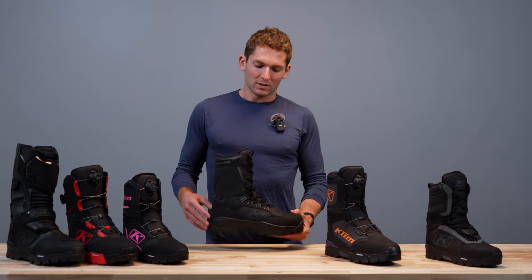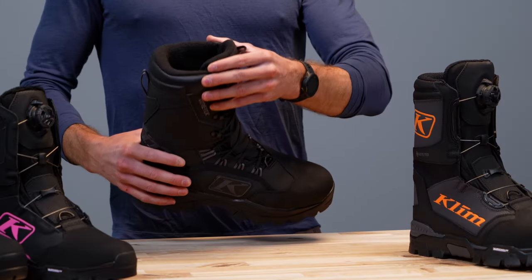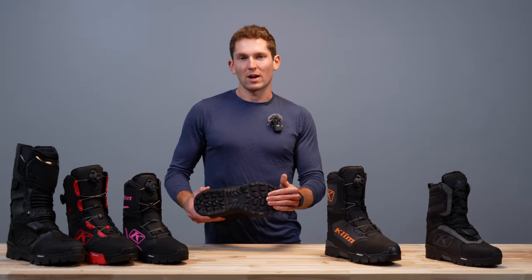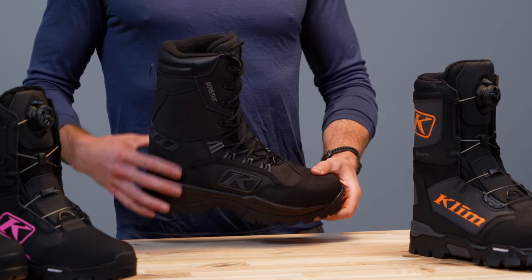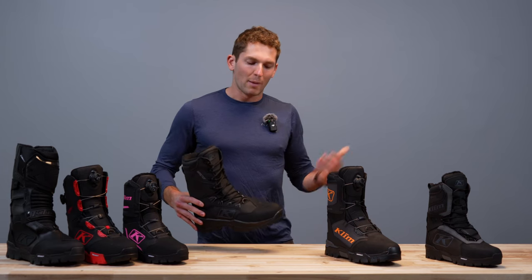The Adrenaline GTX features Gore-Tex construction, 3M Thinsulate insulation, and a nice tall lace-up structure so you can really cinch it up how you want. There's also a rugged rubber outsole to help you get traction in the ice and snow on your running boards. This is a primarily mountain focused riding boot. If you want to ride snow bikes, we have something for you there, and if you want to ride trail with this, no problem.